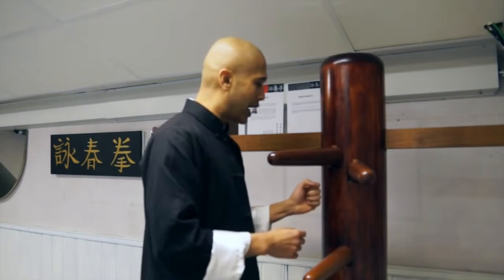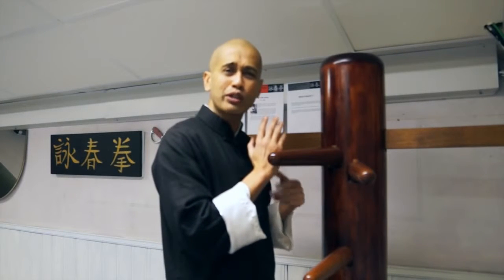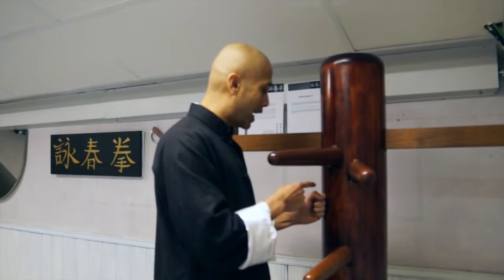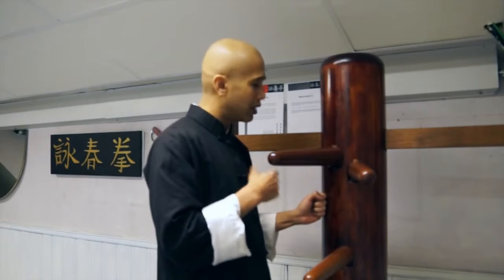Why? Because Wing Chun is a close-in fighting style. Aren't we famous for the one-inch punch or even the no-inch punch? If we can deliver power from no distance, then somehow we are supposed to be unable to receive force from no distance? I should go in and be able to hit the opponent, but hope he doesn't hit me back? No — if it was one without the other, you've only got half a fighting system. We are not half a fighting system. We are a complete system.